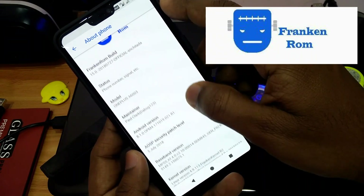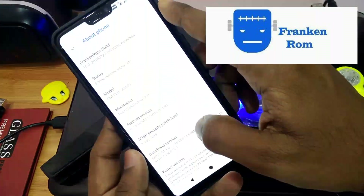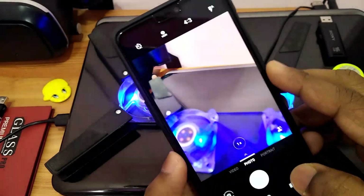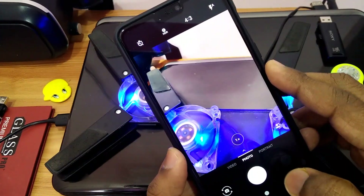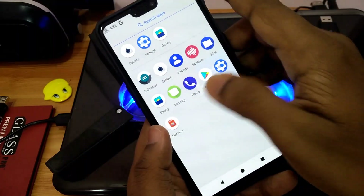Hi guys, you are watching 4Utech and today we are going to review another ROM — a Franken ROM. This is the first ROM which comes with the OxygenOS camera and gallery for the OnePlus 6. So let's get started with the review and tutorial.